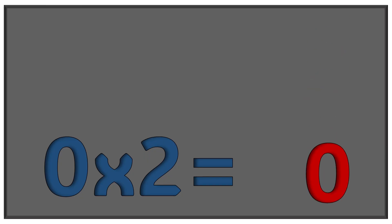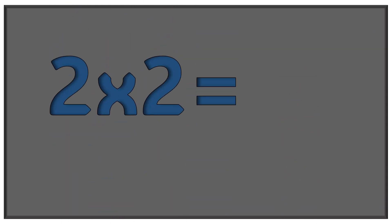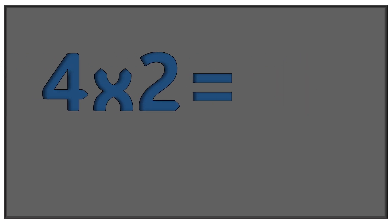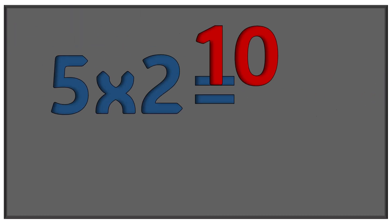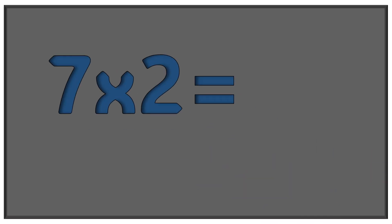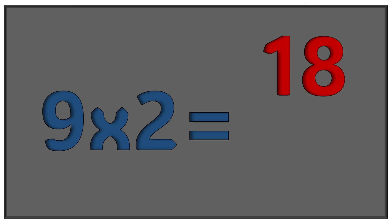Zero times two equals zero. One times two equals two. Two times two equals four. Three times two equals six. Four times two equals eight. Five times two equals ten. Six times two equals twelve. Seven times two equals fourteen. Eight times two equals sixteen. Nine times two equals eighteen. Good job.